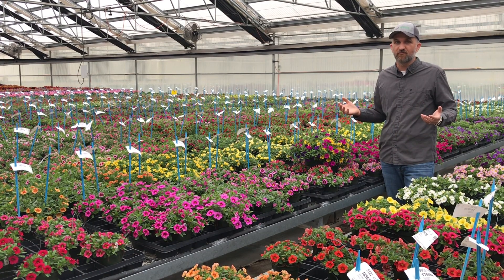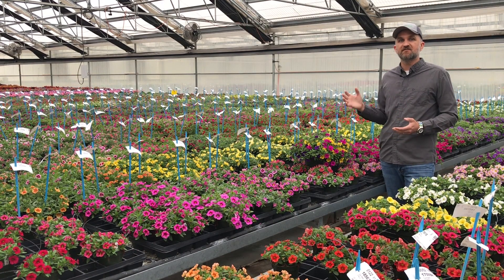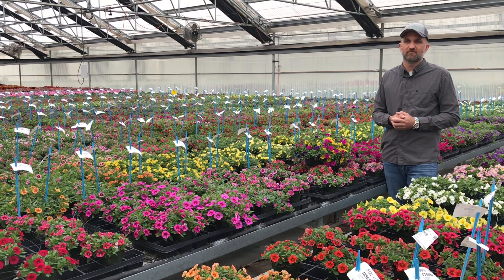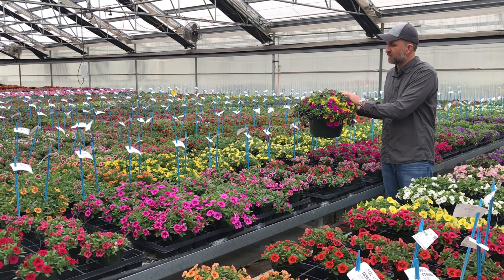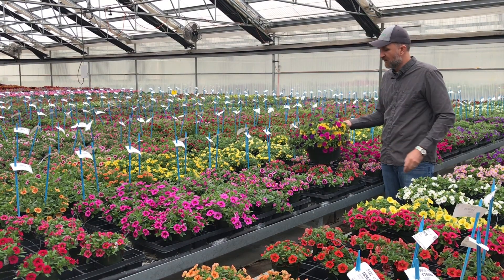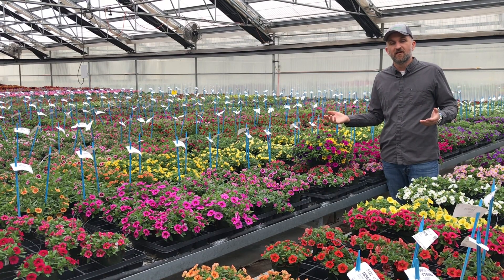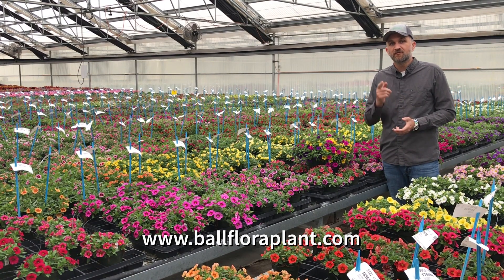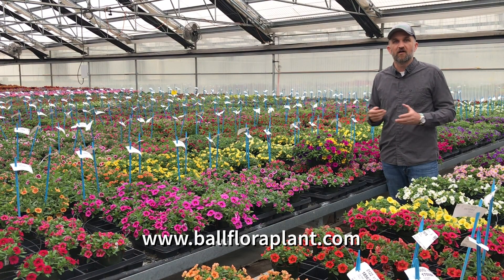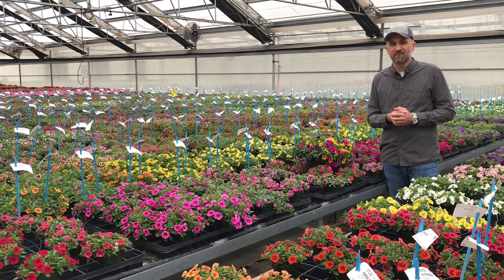You can see that all the colors perform well regardless of what region you're in for that nice round Cabaret habit that our customers know. Now you know how to make a Cabaret Mixmaster basket that looks beautiful, round, and full like this — or a mono basket of Cabaret — whether you're in the north or the south. Please subscribe to our Ball FloraPlant YouTube channel to get the latest culture information on all our products. Thanks for tuning in.